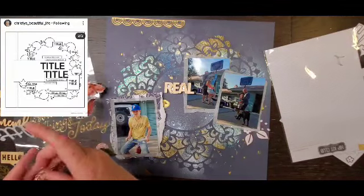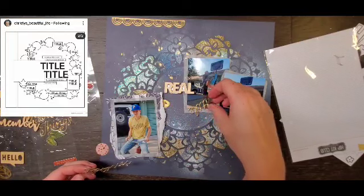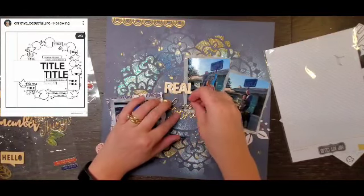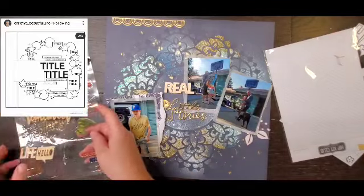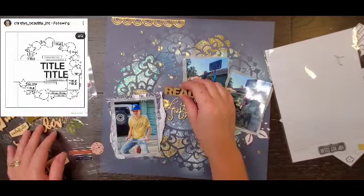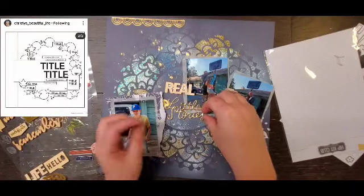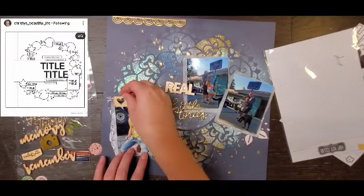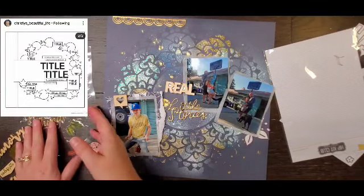I pulled that beautiful gold scallopy piece and put that up at the top. Then I am pulling my title from the wood veneer Hip Kit Club pieces — 'real' and then 'little stories.' So this is going to be 'Real Little Stories' as far as my title goes.